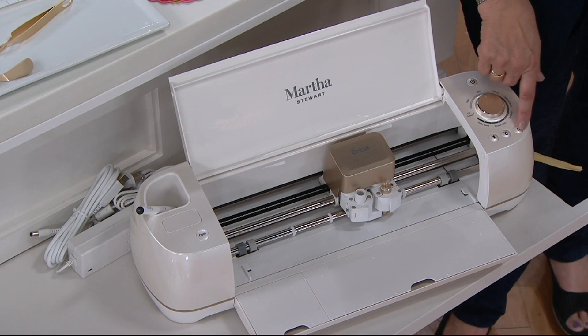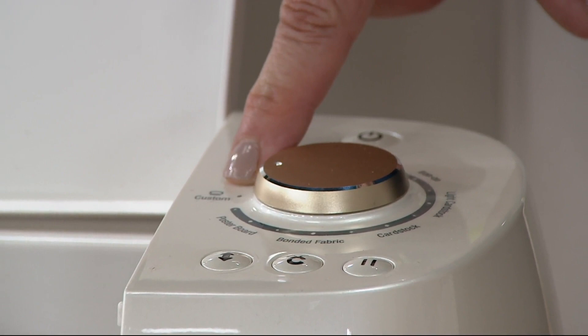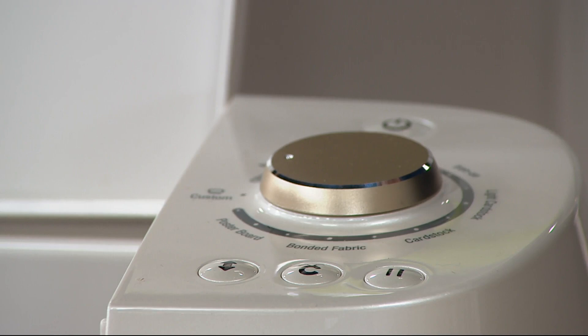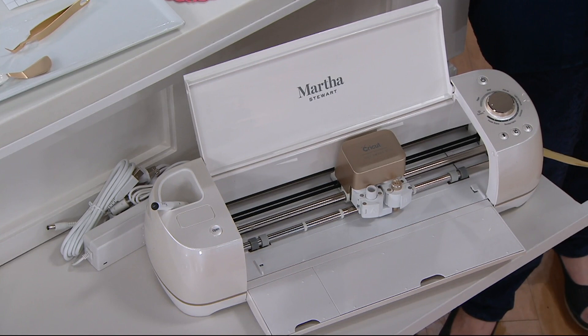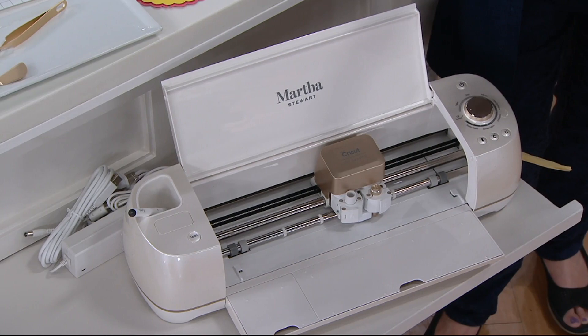Here is your dial. This dial allows you to specifically say whether you're cutting poster board, fabric, cardstock, or you can put it on custom. If you're using a specific material, you go through your Design Space app — which you need to coordinate with your Cricut — and use that mode to tell the machine what material you're cutting. Being that specific is important because it determines the amount of pressure the Cricut uses as it cuts through your different materials.